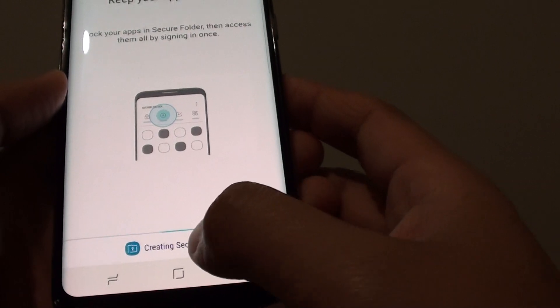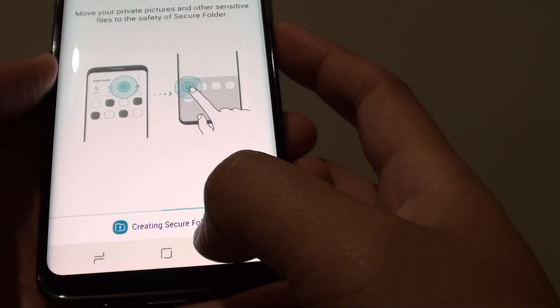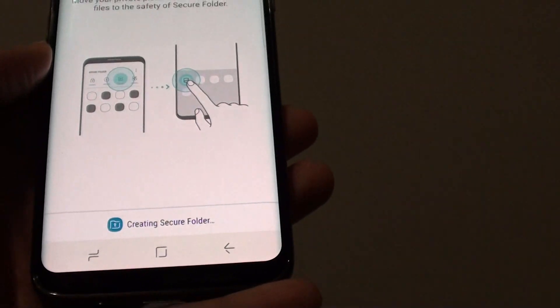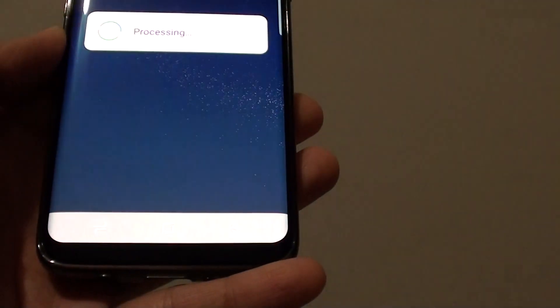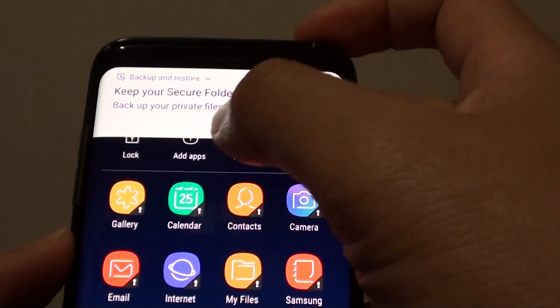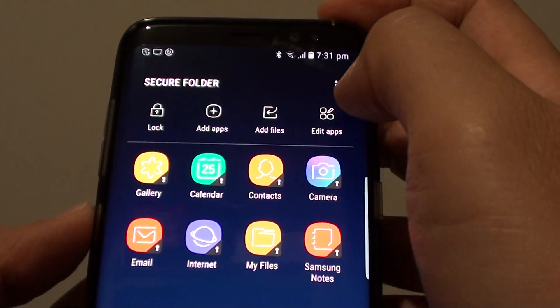Once we open up the file manager we can create a secure folder. Just let it finish — it's processing, so be patient and wait. There it is. Keep your secure folder files safe — here we have the secure folder.